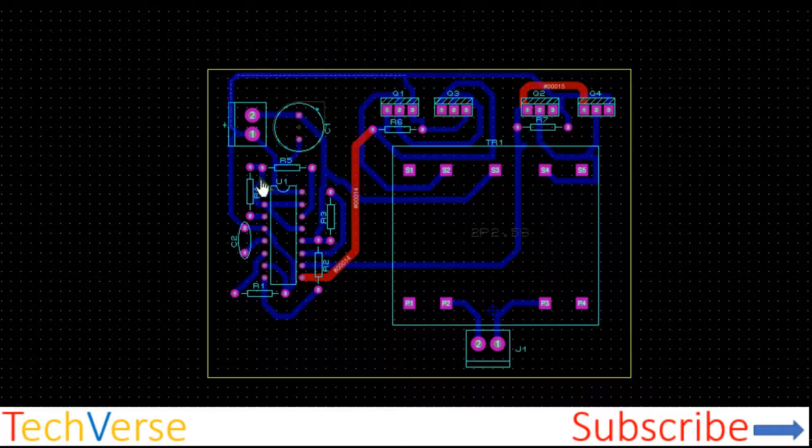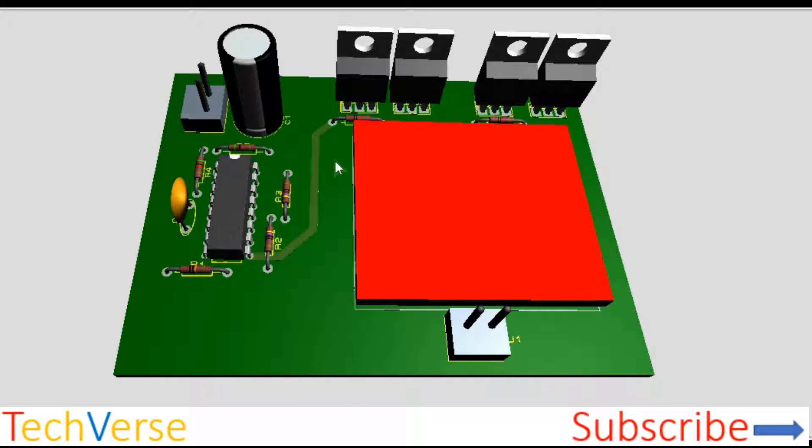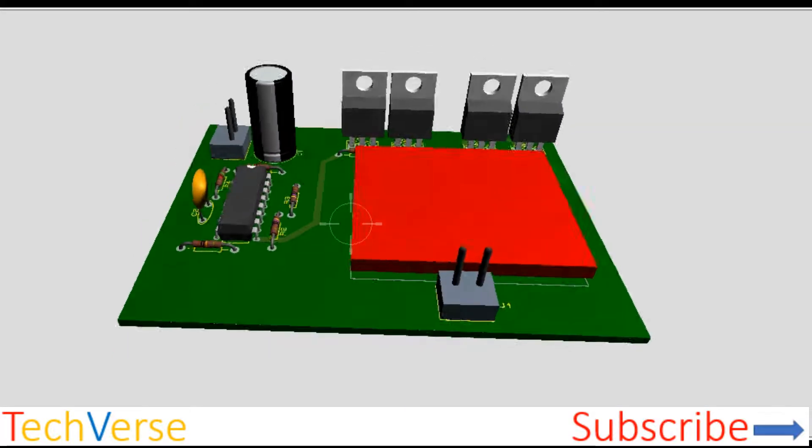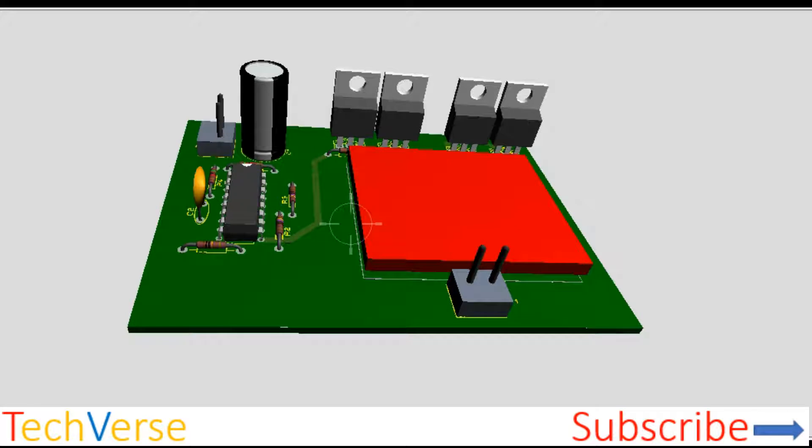The PCB layout is shown here — nothing complicated. Here you have your high voltage output, here is your input capacitor, IC, MOSFETs, and the transformer connection. This is how the final board will look — a very neat and compact circuit with just a handful of components, powerful enough to generate 1500 watts.